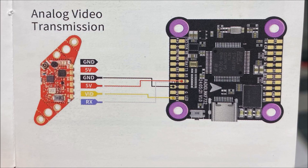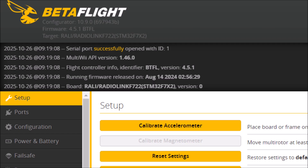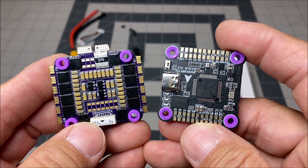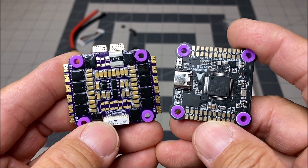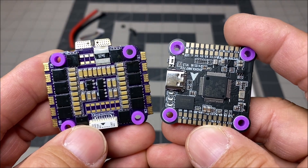The firmware target board is the RadioLink F722 and it comes with firmware version 4.5.1 pre-installed. So there you have it — a quick look at the RadioLink F722 and the FlyColors 55 amp 4-in-1 ESC combo stack.